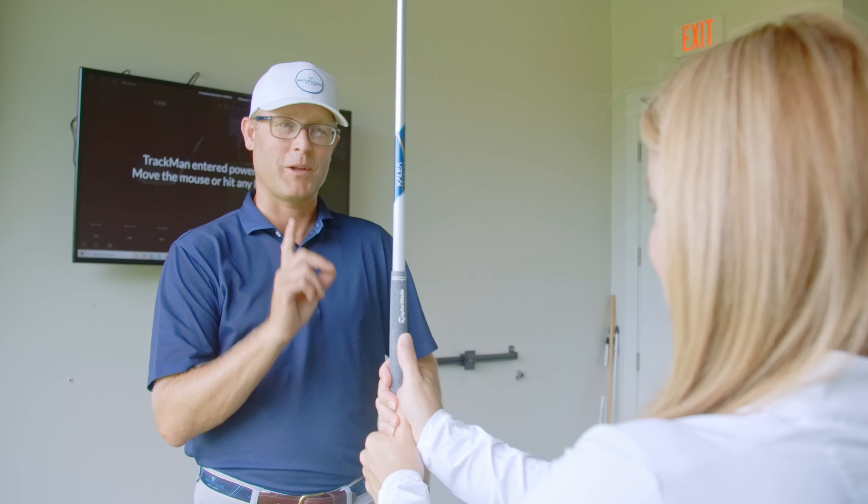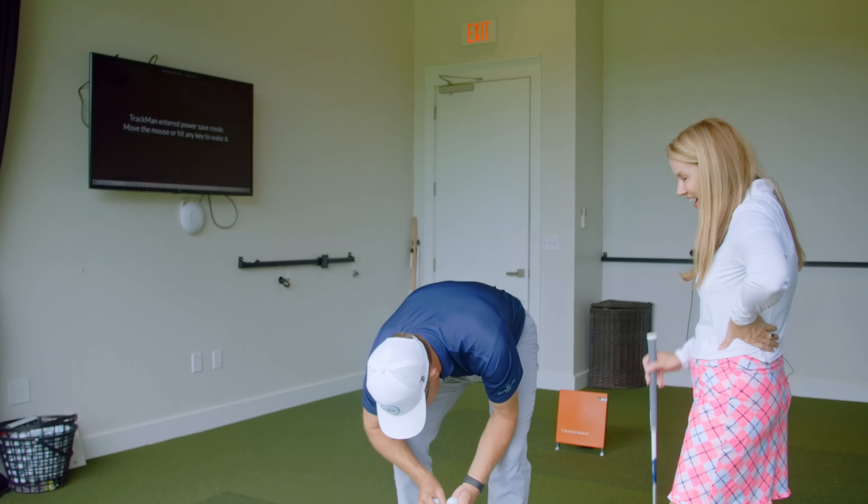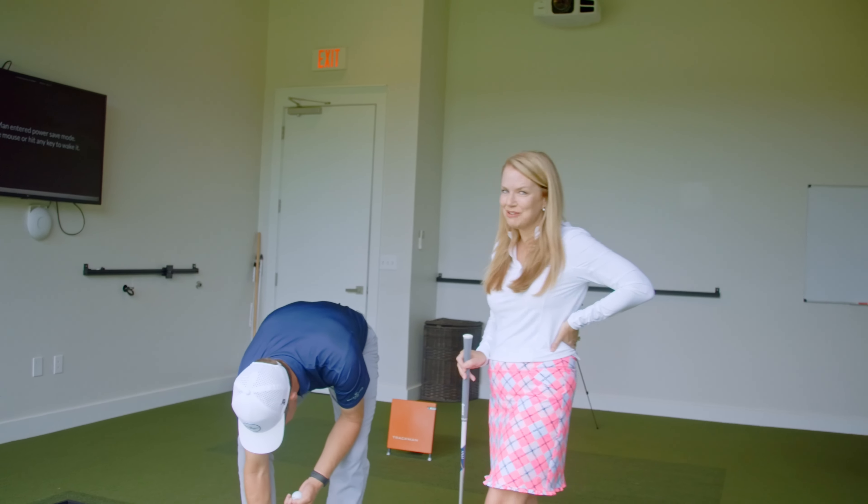Remember, your focus is on the club, not the ball. I have confidence in myself and a ton of confidence in Ben. If I can learn how to do this, anybody can.